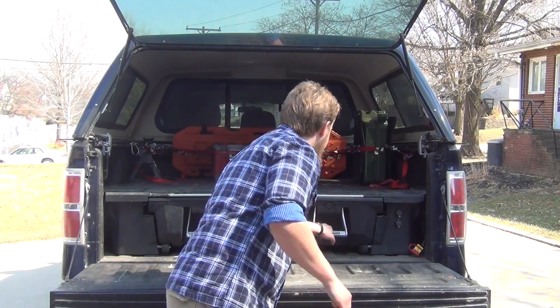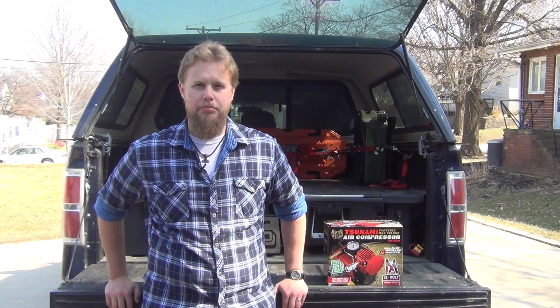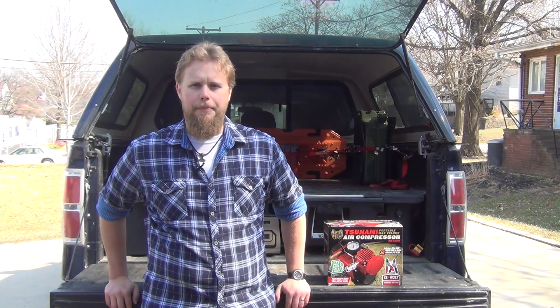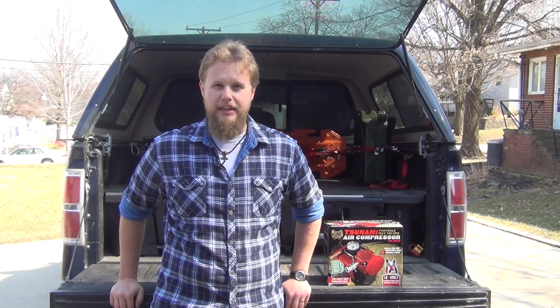I settled on a simple portable standalone system because they're generally more affordable, and I wasn't planning on running air lockers or air tools. My entire tool system for this truck is a set of hand tools, and I'm eventually going to do an electronic locker when the time comes. After doing some research, I settled on the Master Flow MF-1050. It's a small standalone 12-volt air compressor made by a company called Q Industries, which I believe does a lot of rebranding — so if you see other air compressors that look similar to this one, chances are they're coming out of the same factory. It's a very solid little unit. It says it can reinflate a truck tire in about two minutes, and I found that to be accurate. I was able to inflate my 285-70-17s — or 33-inch tall tires — from 15 back up to 35 PSI in just under two minutes with the truck running, and a little slower with the truck off.